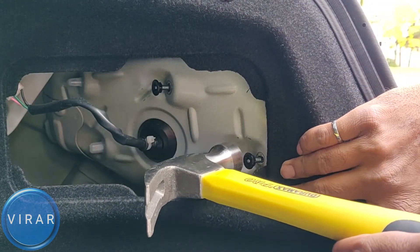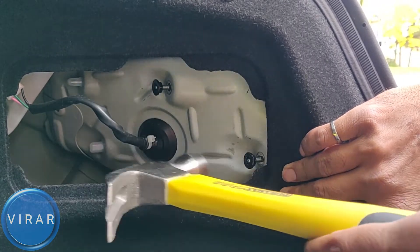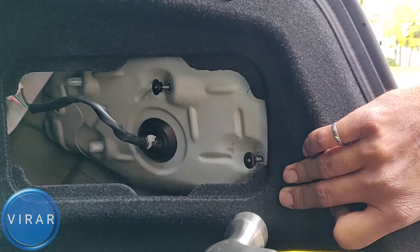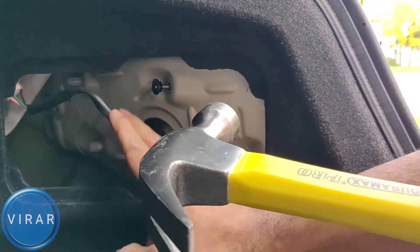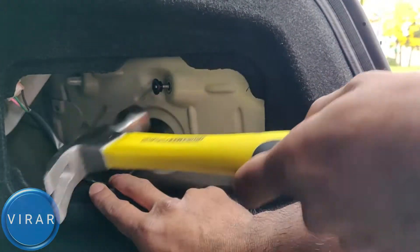Now start hammering. I'm not going to fast forward this part because I want you to see that it takes just a few seconds. So if it takes a while for you as well, don't worry — that's just the way it is. Keep on hammering and keep an eye on the studs; you will see that it pops out.